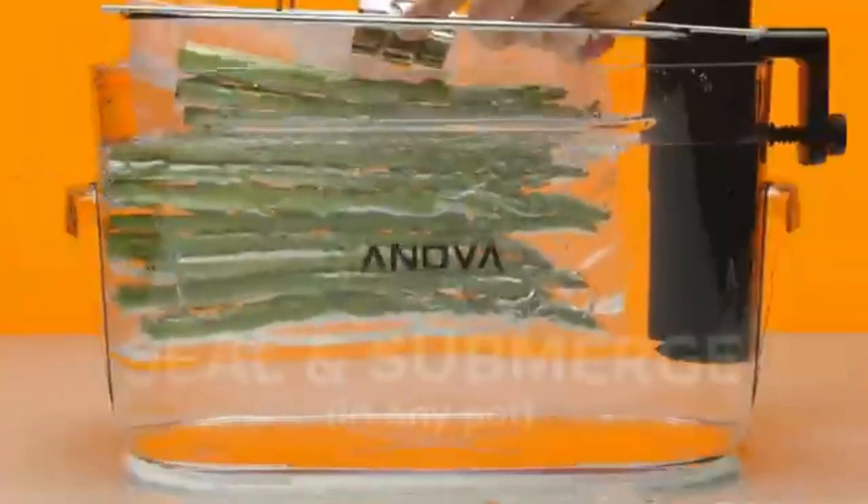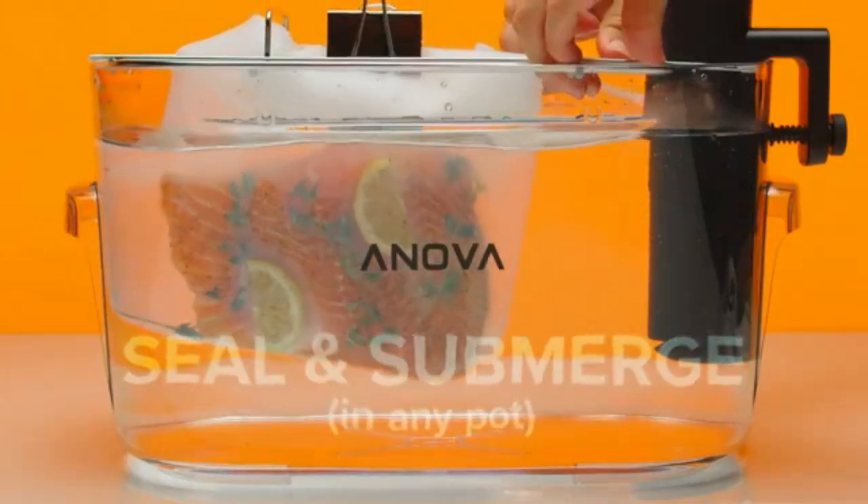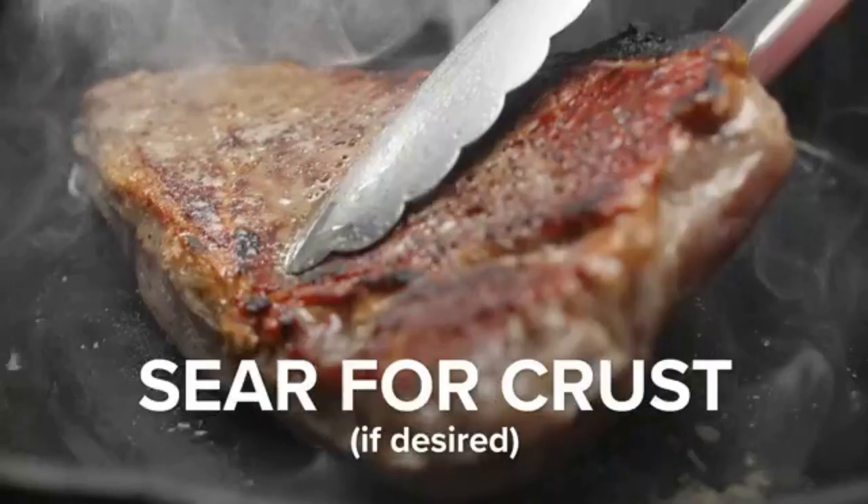Use the Anova App to access thousands of free recipes and monitor your cook from your phone via Bluetooth. What to cook: sous vide cooking achieves the perfect level of doneness for nearly any food.